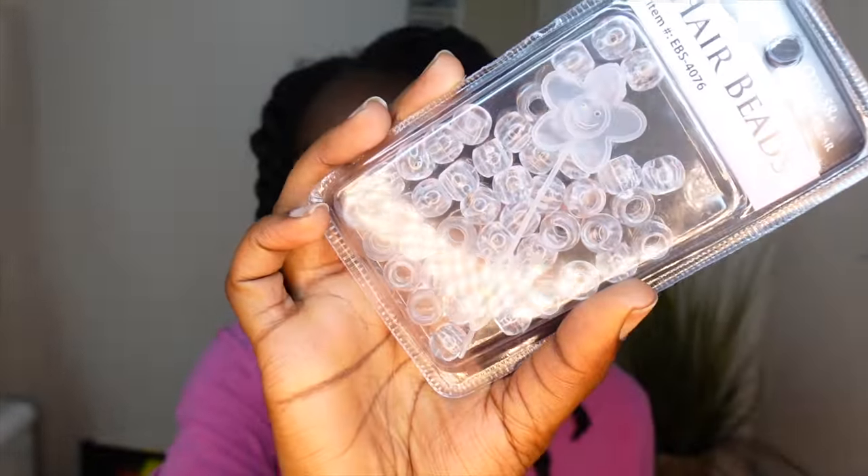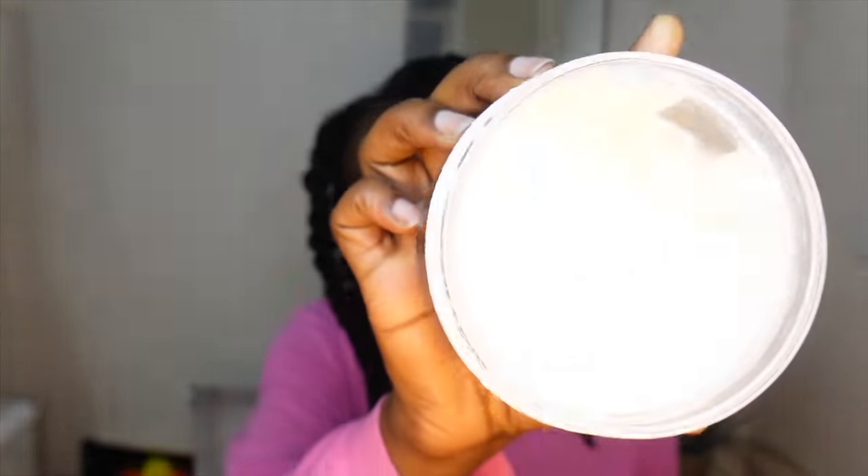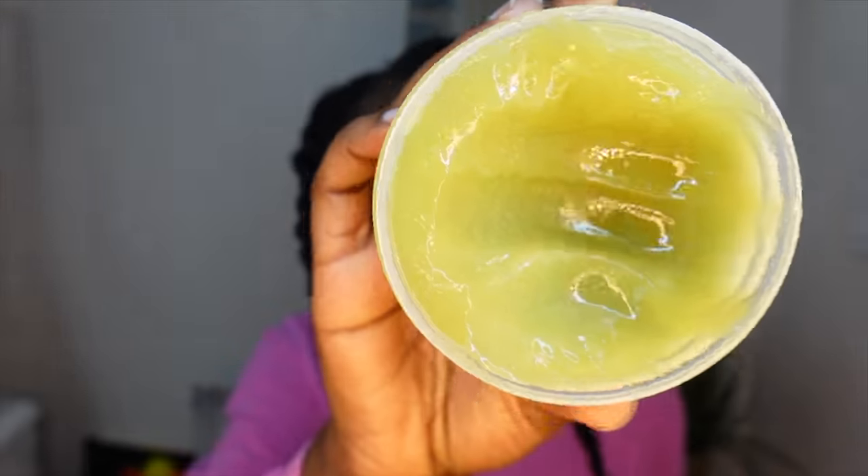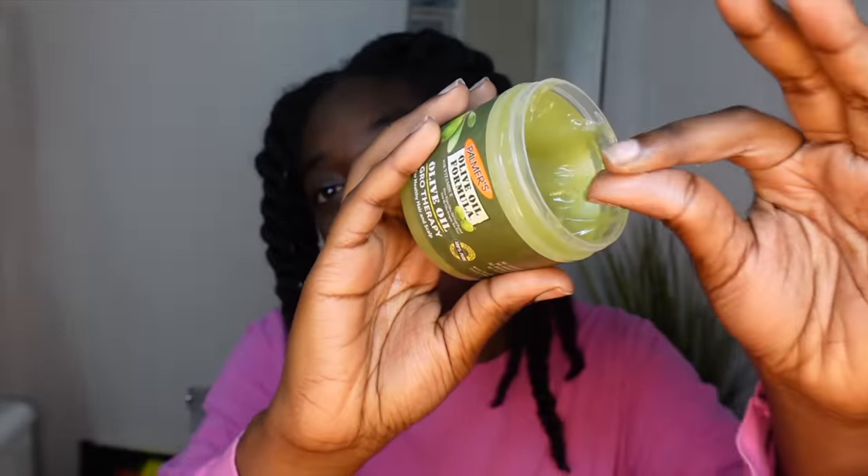I was also planning on doing my hair as I talked to you guys. I wanted to do some mini braids because I feel like I've been looking a little bit dusty for too long, and I was going to put some beads at the end of them. I had five packs of beads. The two products I typically go for when moisturizing my hair are the TGIN daily moisturizer — it's a pretty thick cream — and the Palmer's Olive Oil Grow Therapy, which I use over the cream.